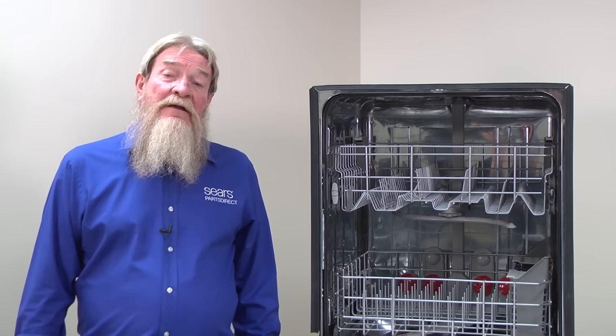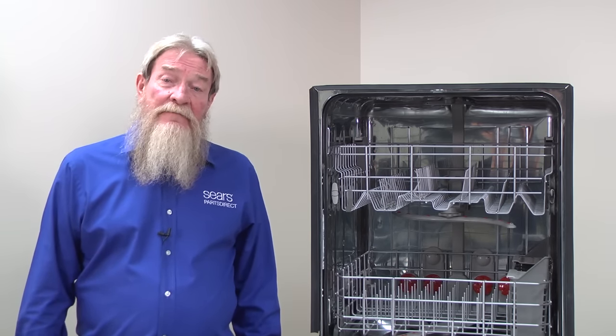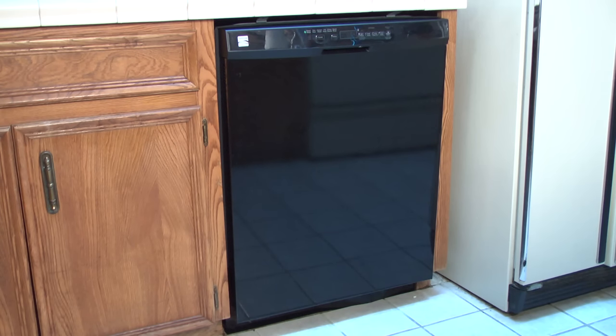If you can't find the leak, then the faulty component may only leak when the pump sprays water. Have a Sears service technician find this leak because the technician will likely check for leaks with the dishwasher running and with wiring and electrical components exposed. Only a service technician should run the dishwasher in this condition because exposed wiring and components are an electrocution risk.